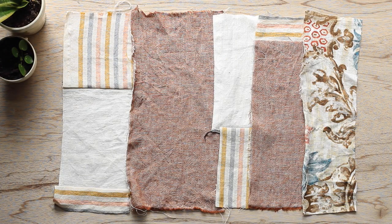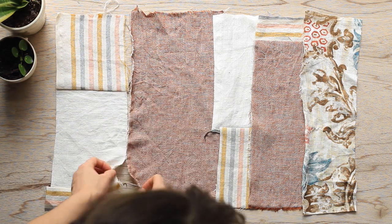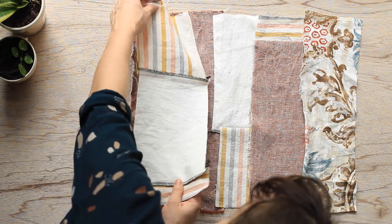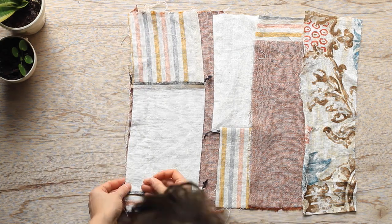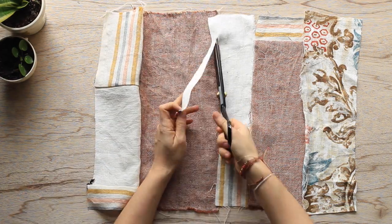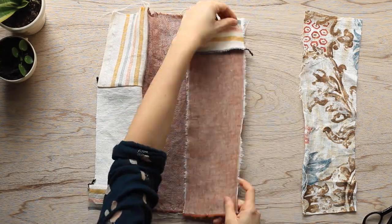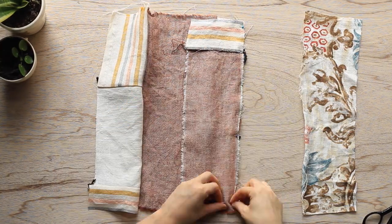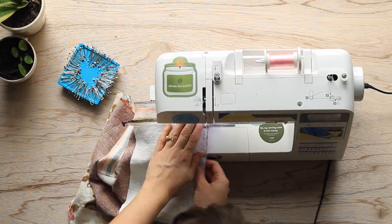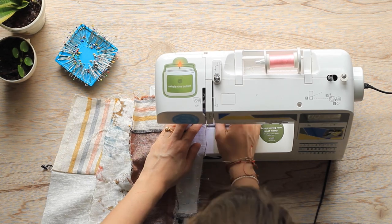Now with all of my newly sewn together strips, I have laid the pattern back out and I'm going to attach them to the strip next to it. So I'm just going to put the right sides together and pin them. I'm also trimming any excess bits so that my seams are nice and straight. And with everything pinned together, I am simply going to sew each strip just as I did in the previous step until I have one full piece of fabric.